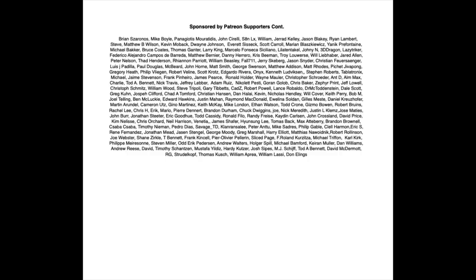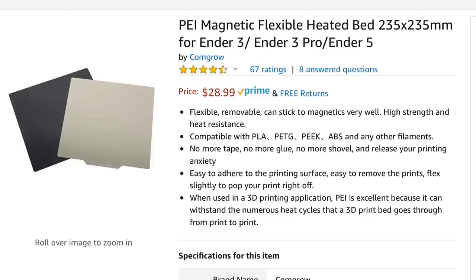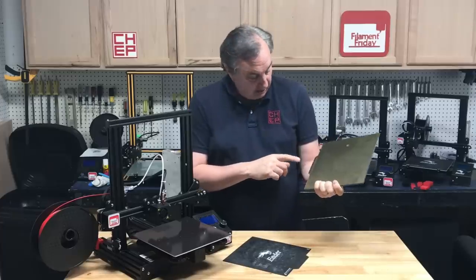Filament Friday is brought to you by these Patreon supporters. Creality didn't send me this — I actually bought this on Amazon from Comgrow. That's the reseller, but it says it's actual Creality.